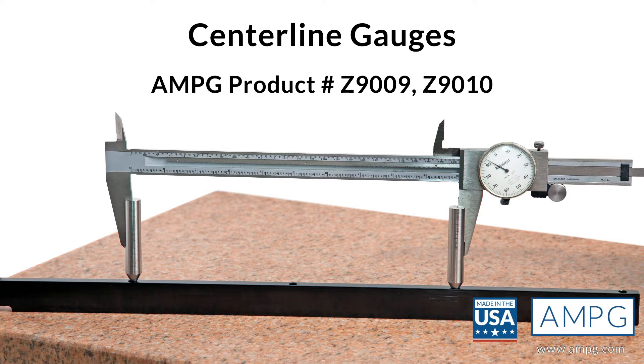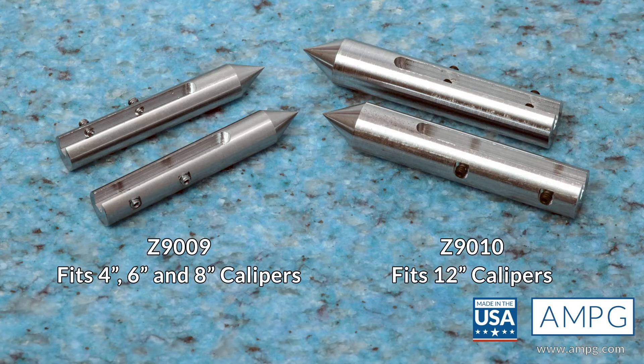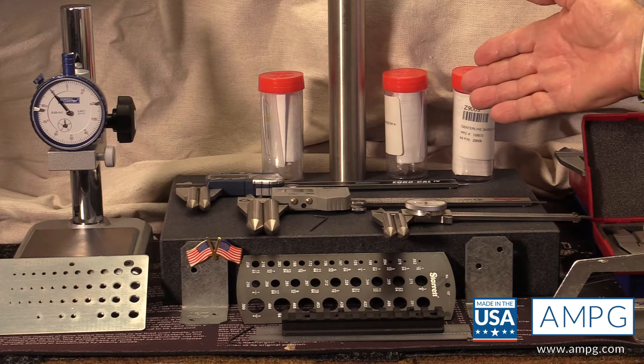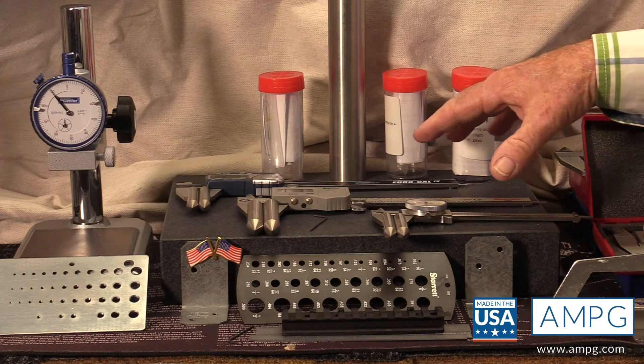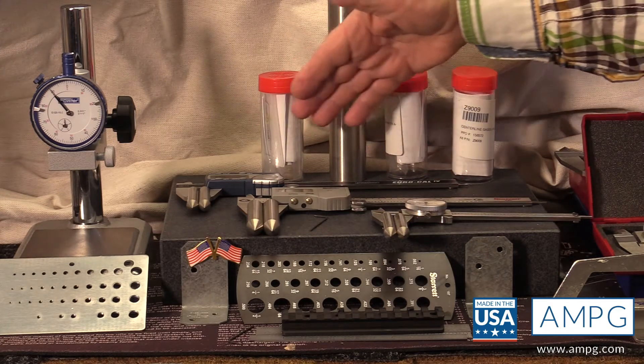That need has given birth to the centerline gauge. What we're talking about today is the centerline gauge, which is an attachment that goes on your caliper. You can use them on calipers that are 4 inches, 6 inches, 8 inches, 12 inches, and 24 inches. Today I'm going to show you two different versions, both made out of 416 stainless that are hardened.